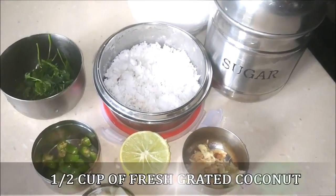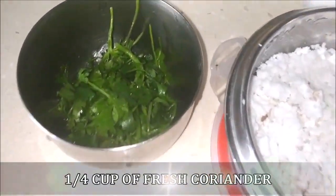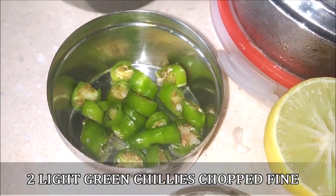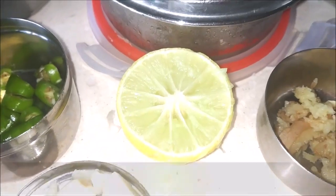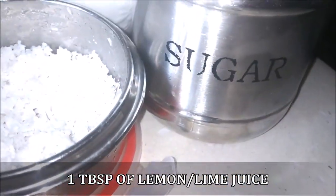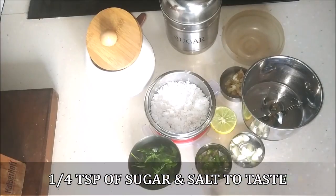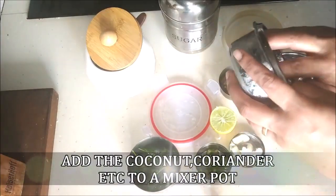I've taken about half a cup of freshly grated coconut, a quarter cup of fresh coriander which is to be washed really well, about two light green chillies chopped really fine, two cloves of garlic chopped fine, one inch of ginger grated, the juice of half a lemon — about one tablespoon of lemon juice depending on how much you like it — and one fourth teaspoon of sugar and salt to taste.